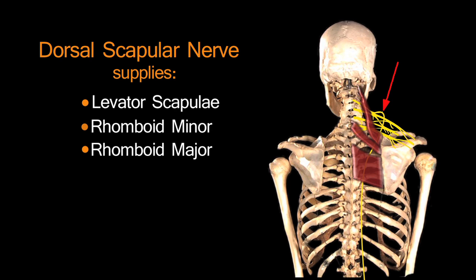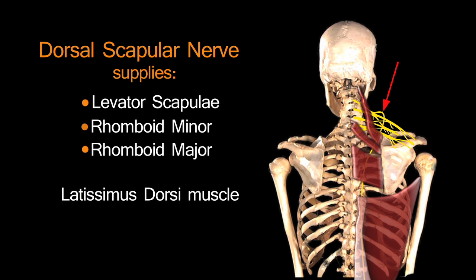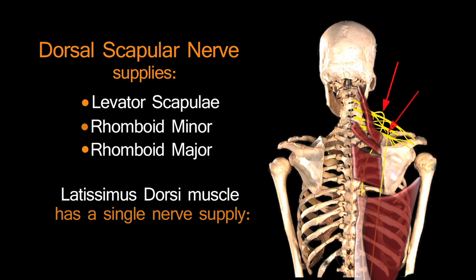Moving slightly further down the trunk, there's one big broad muscle — the latissimus dorsi — and this has a single nerve supply. It has the words 'trunk' and 'dorsal' in it: it's the thoracodorsal nerve. So what could be easier?